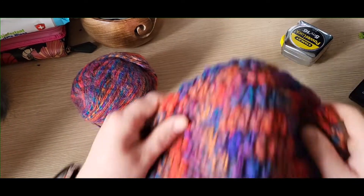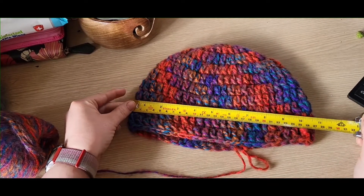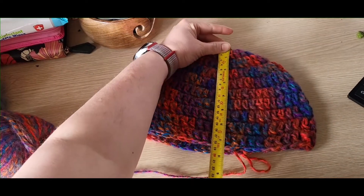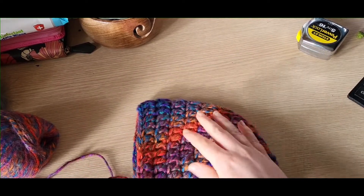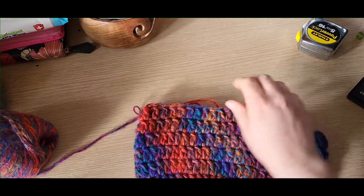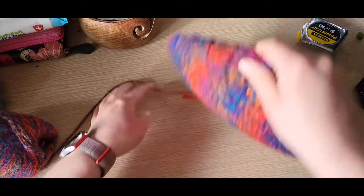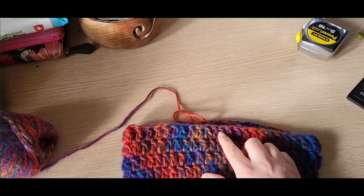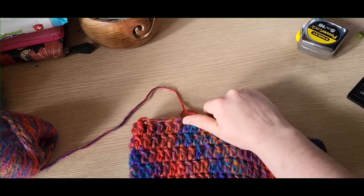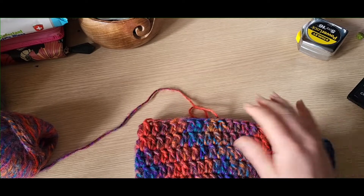Once you've got your ten rows done, this is what it should start to look like — it'll measure about ten and a half inches by about seven and a half inches. What I'm going to do now is add about half an inch extra at the bottom with two rows of double crochet. If you wanted your hat to be longer, this is where you would add more rows. I'm aiming for about eight inches, so I stopped at the end of round ten.